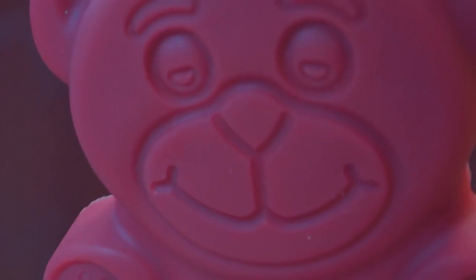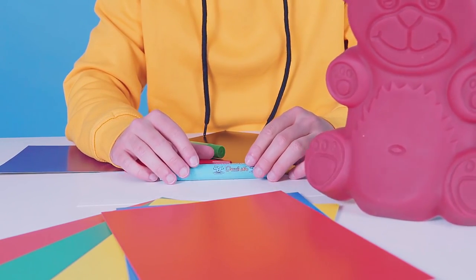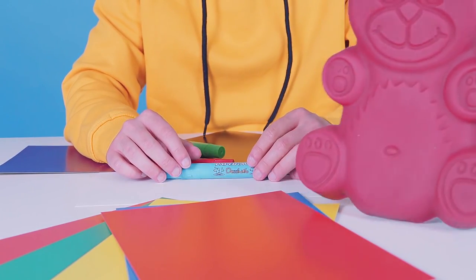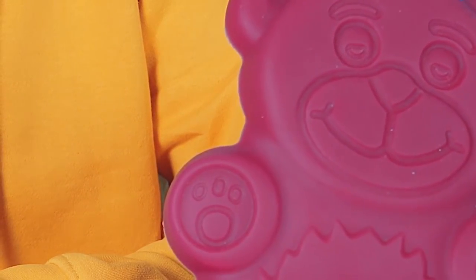Human! Human, where are you? I knew it! Hello, Barry. And you too, boys and girls. How are you doing, Barry? Look, human, can you do something interesting for me? So that I can play with my friends and all that.